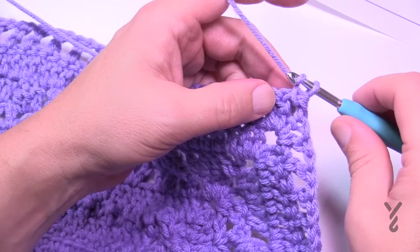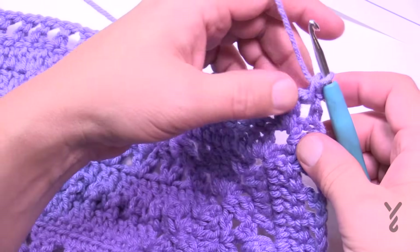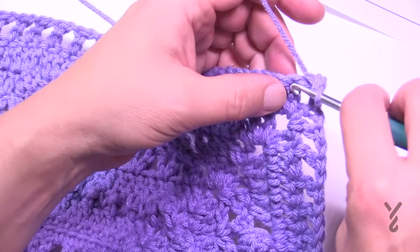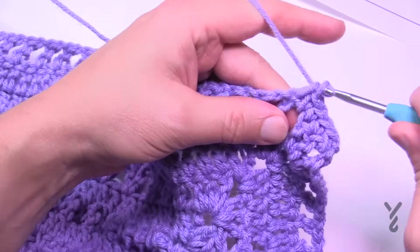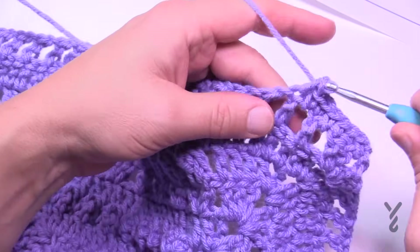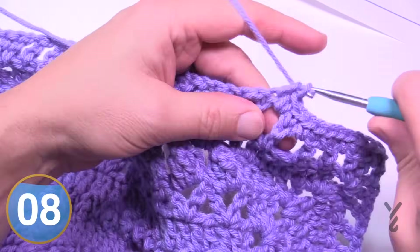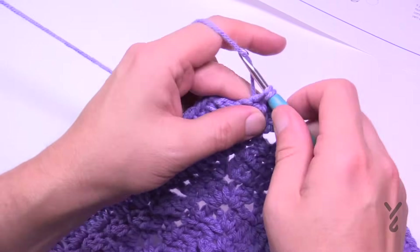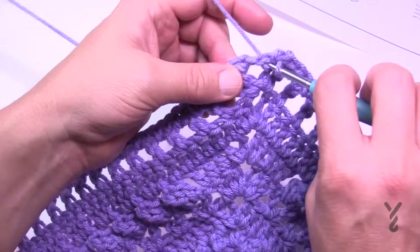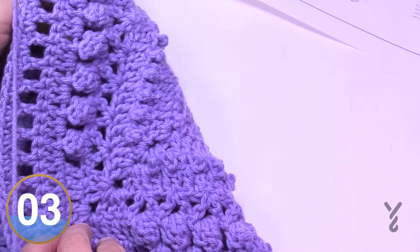Let's begin round twelve — this is a single crochet round. Chain up one; in the corners it'll be one single crochet, chain two, one single crochet. Start your first corner with just a single crochet and finish that corner when you get back around. Each one of these double crochets will have a single crochet, and if there's a space, fill that space with a single crochet too. Fill in each stitch and space with a single crochet, corners are one single crochet, chain two, one single crochet. Coming to the end: one single crochet in the final corner space, then join with a half double crochet.